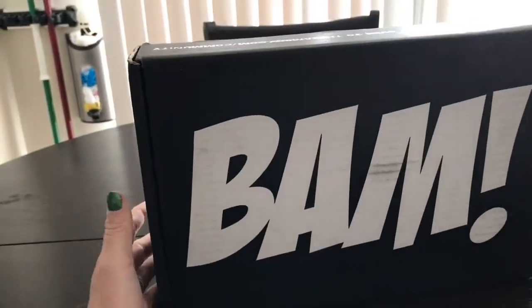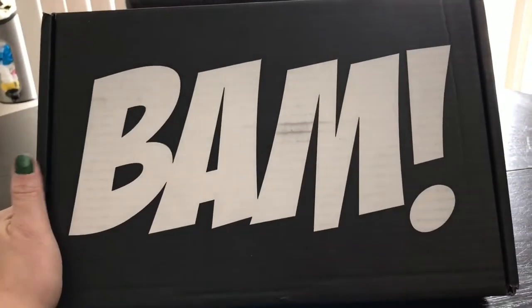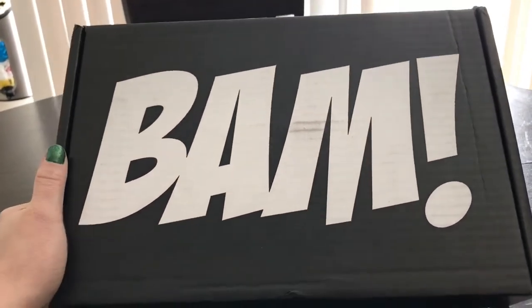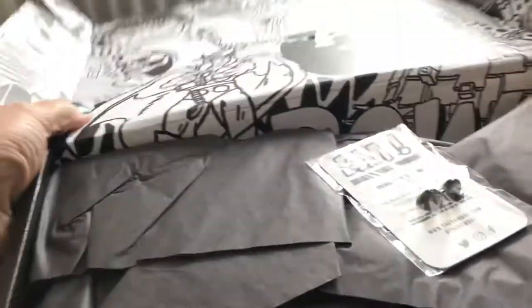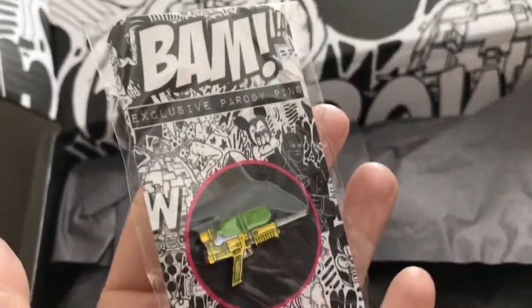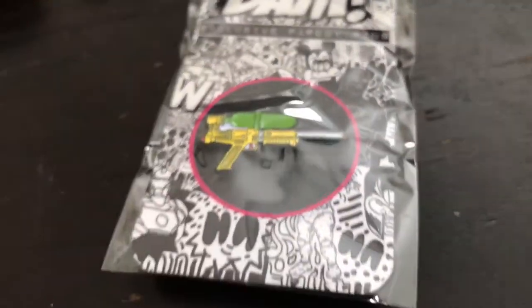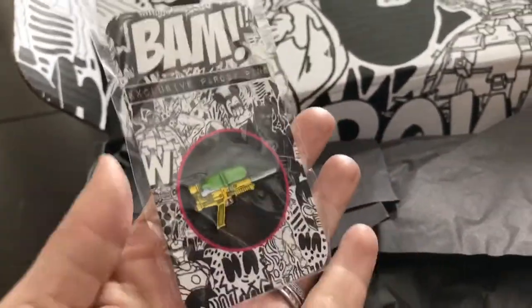Hey guys, just got the Band Box in the mail — my mailman literally just handed it to me. It is for the month of February and I believe it's the 90s box, that's cool. Super Soaker, I'm assuming, since it's the 90s and those were really popular when I was a kid.